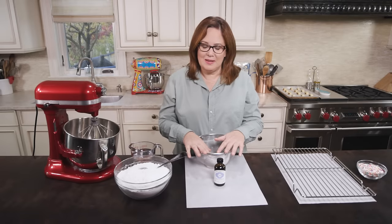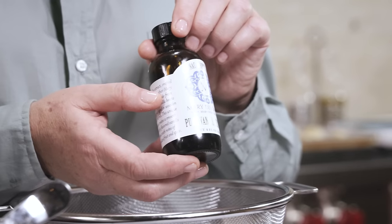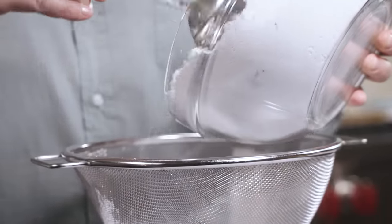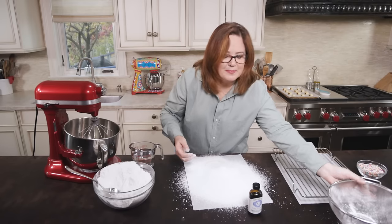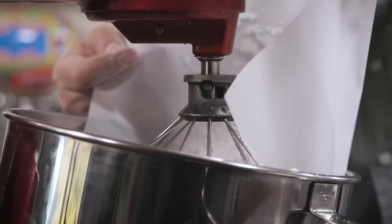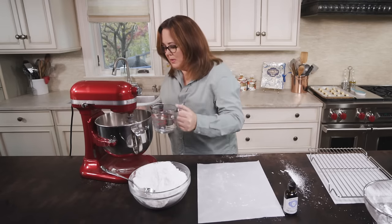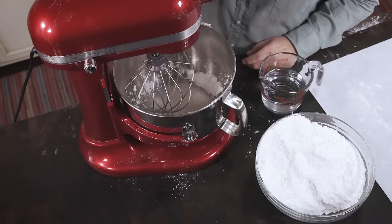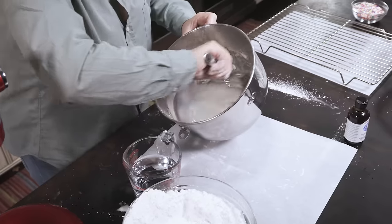Now we're gonna make our icing. This is a special vanilla that I created — it's a cognac barrel-aged vanilla, it's really lovely. We're gonna sift some of our powdered sugar, then transfer it into our mixer. I put my mixer on low and add a little bit of water, paying attention to the consistency. I test it with the spoon — I think it looks great. I've still got a little bit of confectioner's sugar, so I'm just gonna manually mix that in.